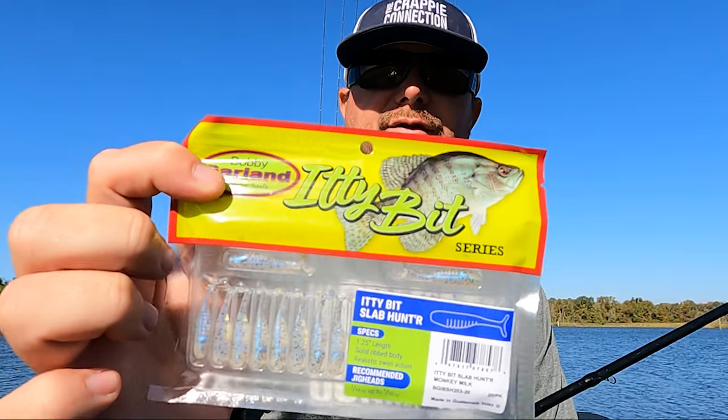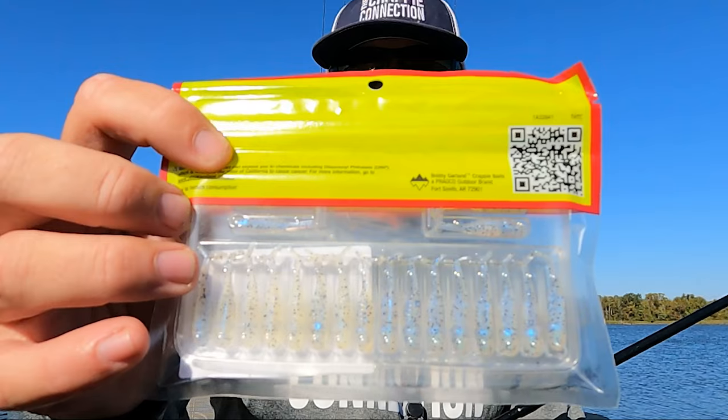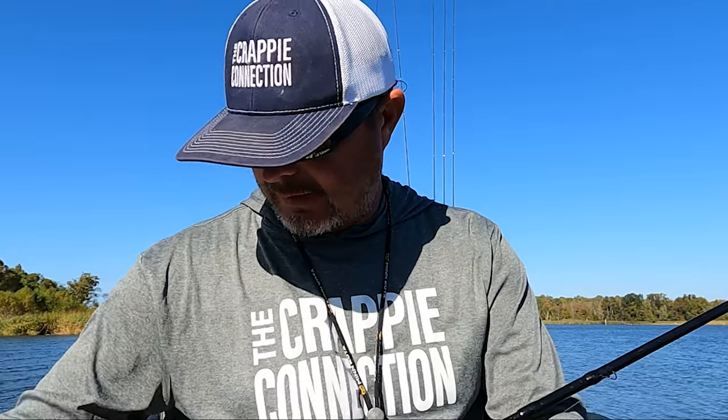The bait of my choice this month of November will be the Bobby Garland Itty Bit Slab Hunters. I catch fish with these baits regardless, from summertime to wintertime. One question I always get asked is what size baits to use depending on the time of year. With cold fronts like we're having in November, I'm going to downsize to an inch-and-a-quarter length bait — just a very small profile on a 1/16-ounce jig head. It's a great way to catch these fish when big cold fronts are hitting and you need a smaller, lighter presentation.